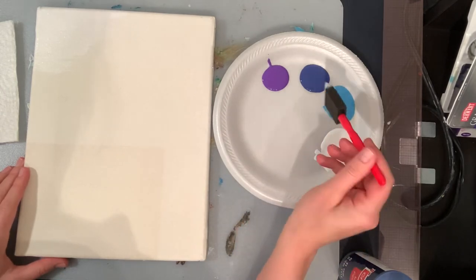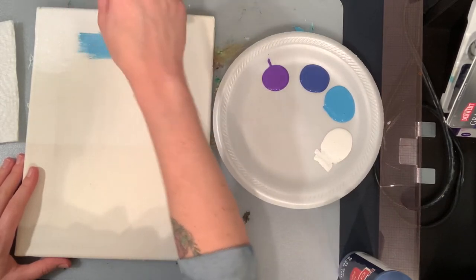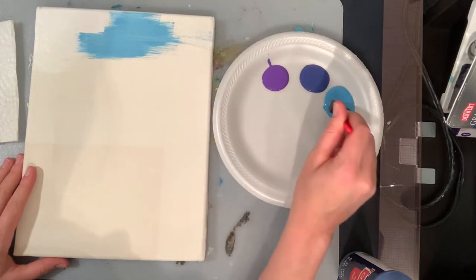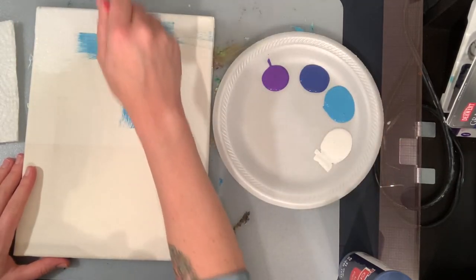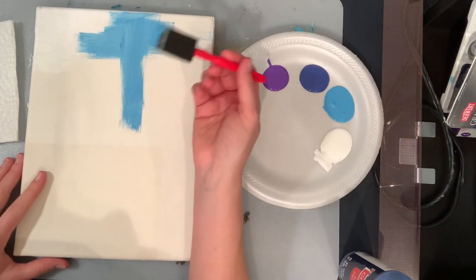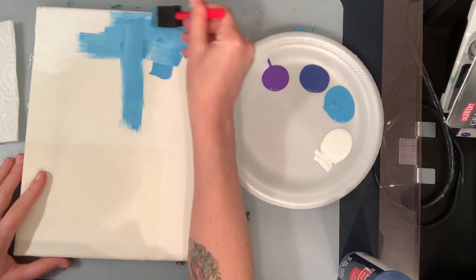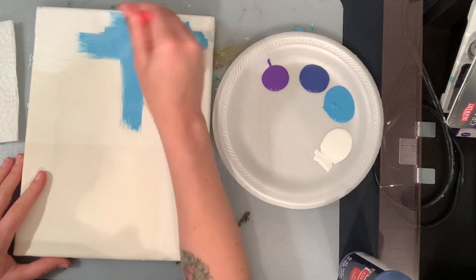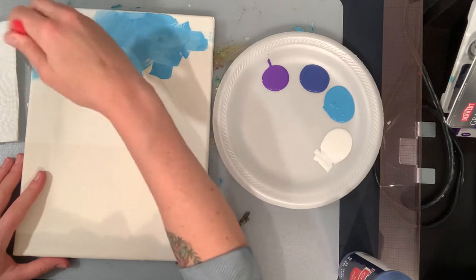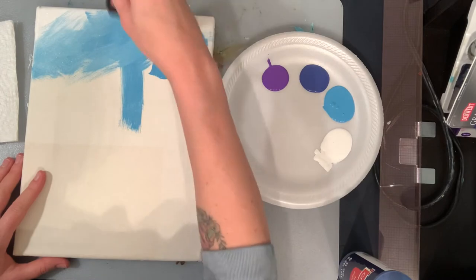You don't have to rinse your brush out. Just grab some of your blue and blend it in. You can paint left to right, back and forth, or you can paint up and down. The way that I usually paint, especially when we're painting water, is I kind of make X's. I like it to be a little more messy because it's water and it's moving around — I want it to be moving.